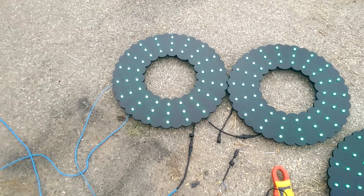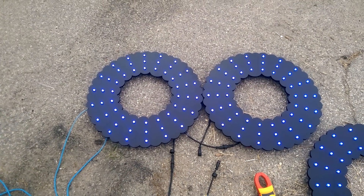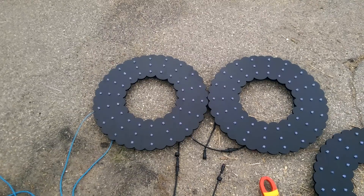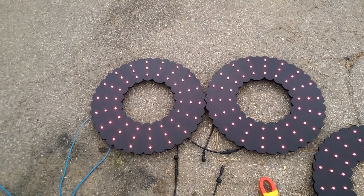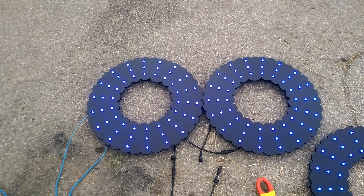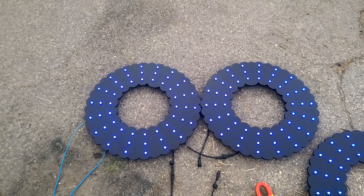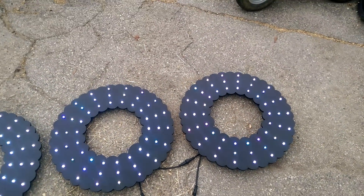On the left here is the pure copper cat5e cable. You can see it's acting normally — white, white again, then red, green, blue, and then back to white. Over here on the right is the CCR cable.